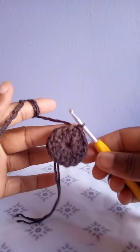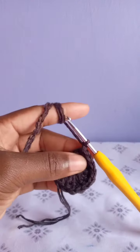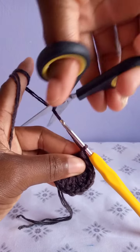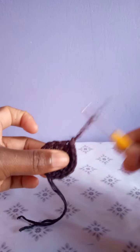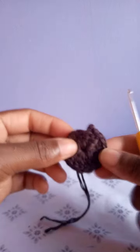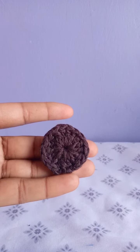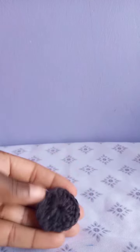Slip stitch this way, then chain one and cut because you are going to use a different color in the next row. Row one is done — you can weave in the loose ends.